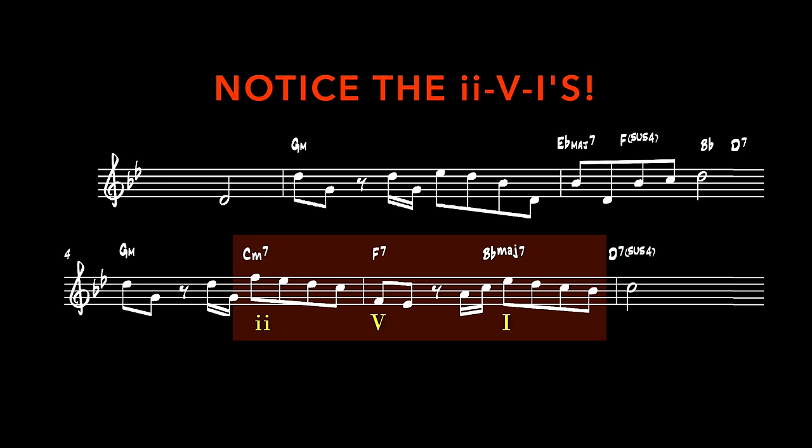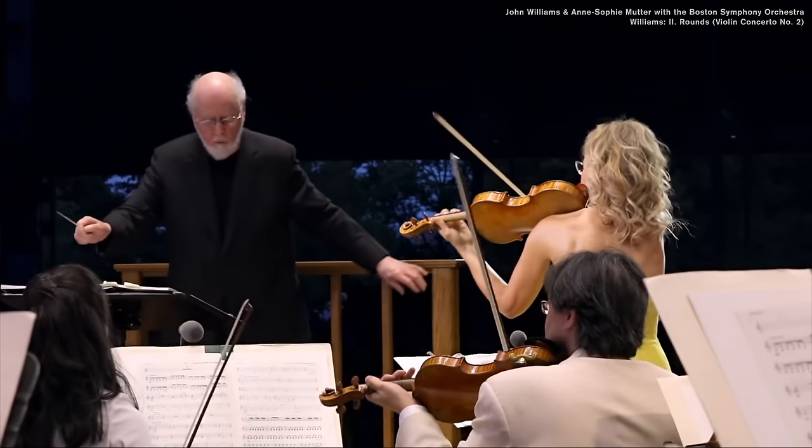There are also elements of jazz in his concert music, like in his violin concerto number two. After the introduction with the harp, the violin starts — it's obviously written out, but it is a kind of searching improvisation until we delve into the first genuinely big idea.